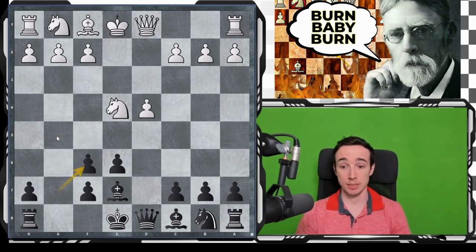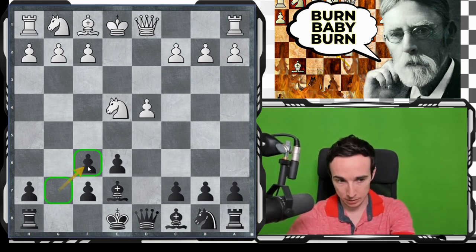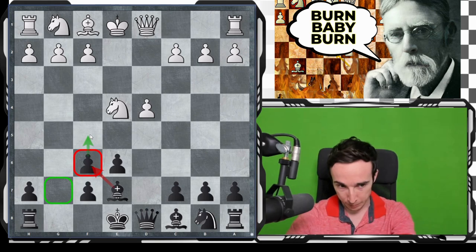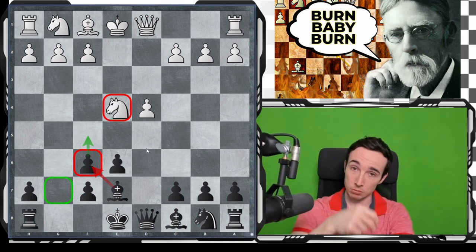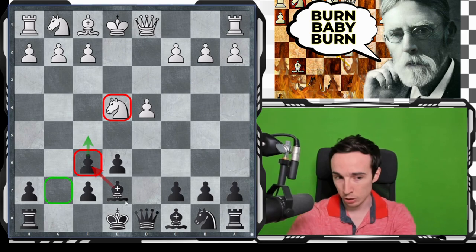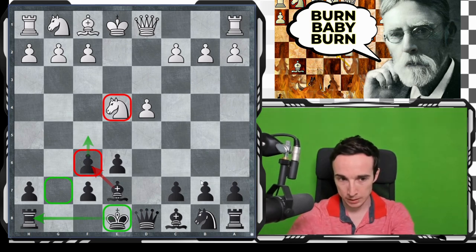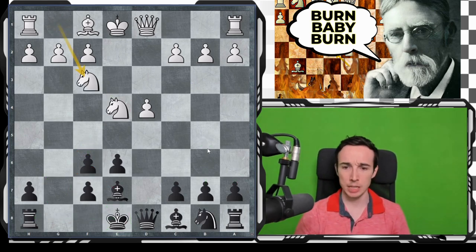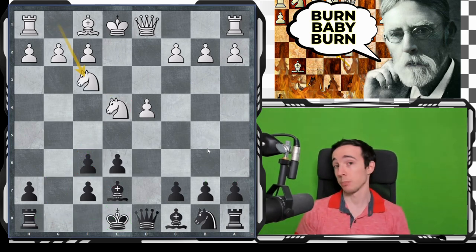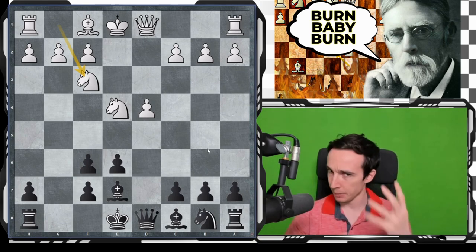By far the most common move here is gxf6 — this is by far the most combative move. We are kind of ruining our pawn structure, but we are not placing the bishop on an exposed square, we are keeping the option of moving the f-pawn forward to kick this knight away, and we want to gradually use our bishop pair to gain the advantage. We also keep king placement flexible. After Nf3, this is a big and very important position — almost the starting position of the entire Burn variation — and here black has a very big conceptual choice to make.